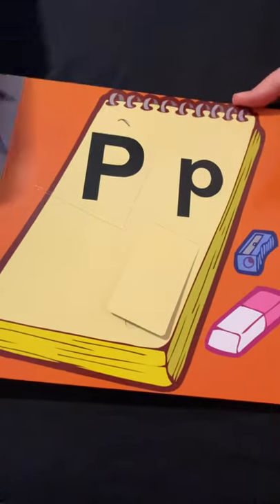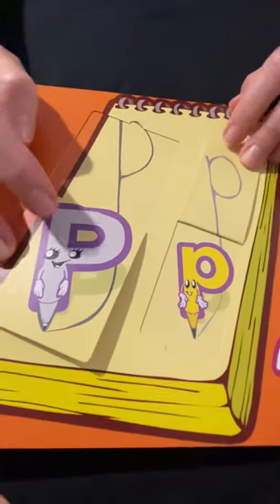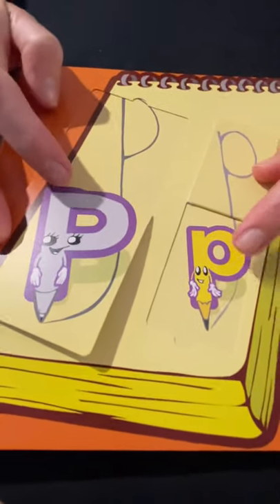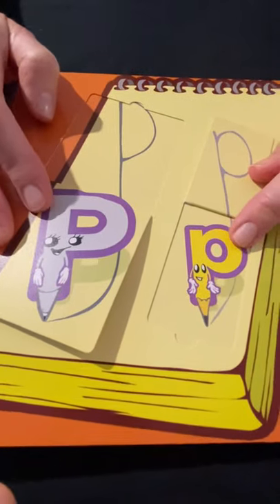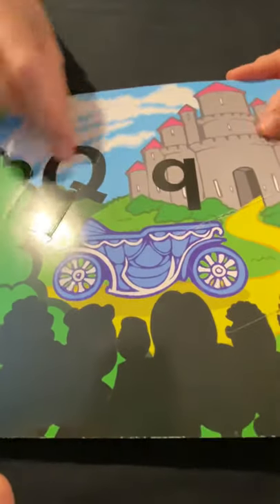Uppercase P, lowercase P — one's a pin and one's a pencil. Both start with P — pin and pencil.